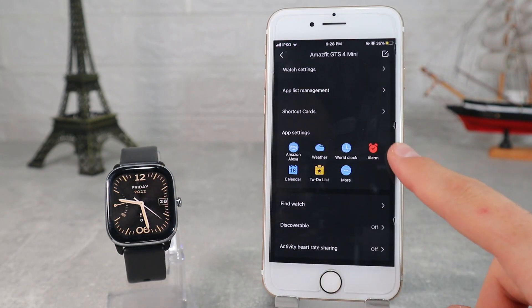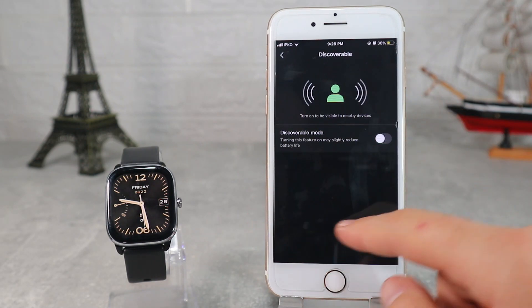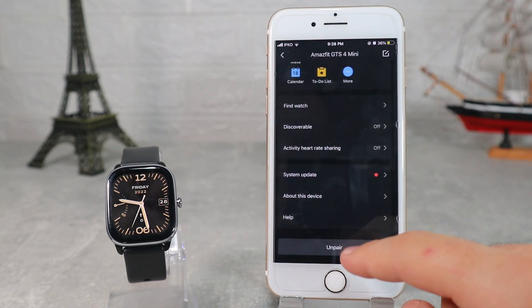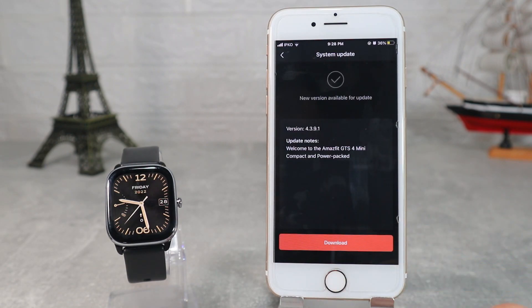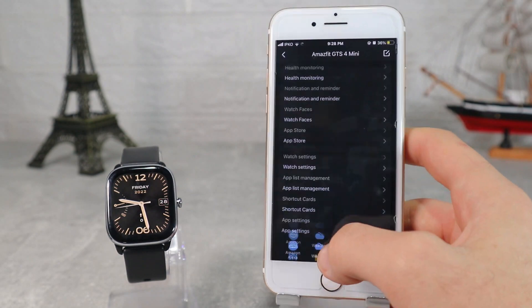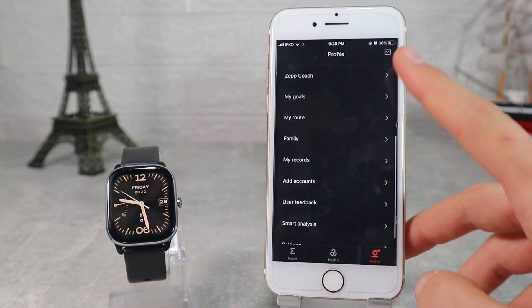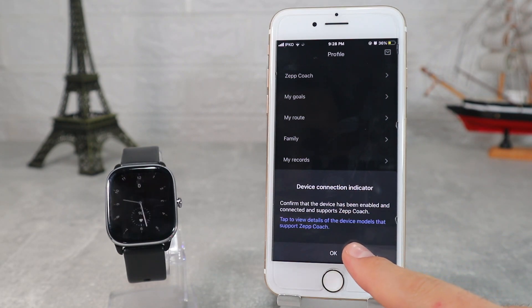Find watch, discoverable, and activity heart rate share are also available. System update and about this device are the last options on this page. Back at the profile page we see Zepp Coach, my goal, my route, family, my records, add account, user feedback, smart analysis, and settings.